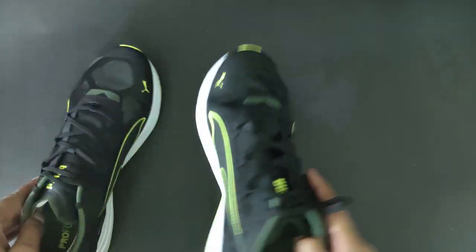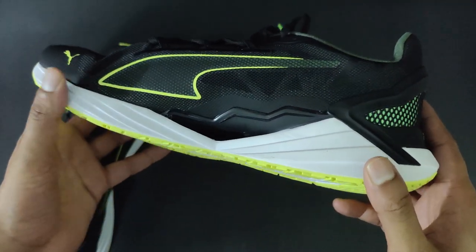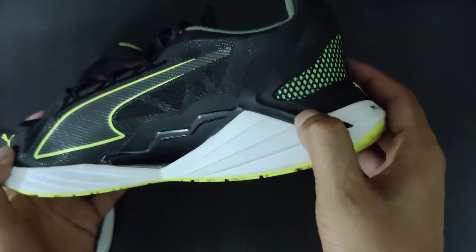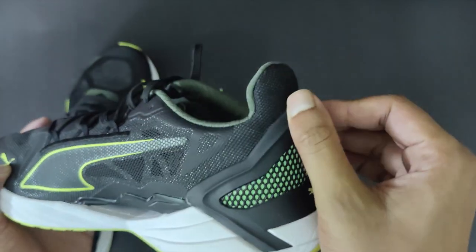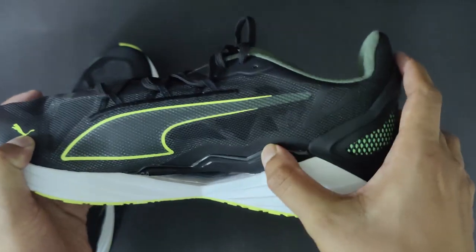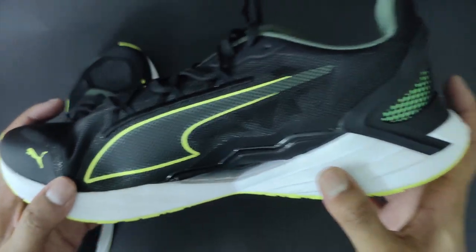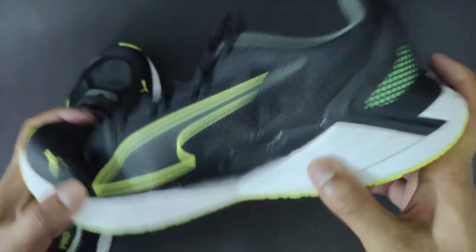Coming to the midsole, there is something really interesting here — the pro plate, or propulsion plate. This plastic-like material fused to the sole is one of the best features of the shoe. What the pro plate does is help the runner for a swift takeoff, also providing maximum stability while taking strikes.